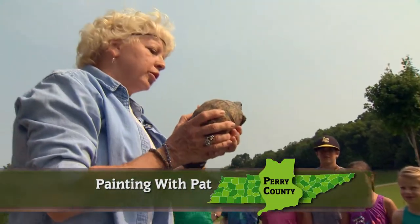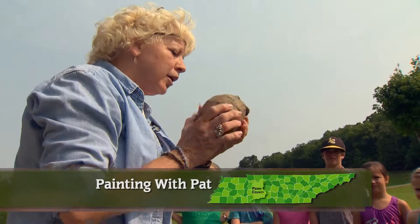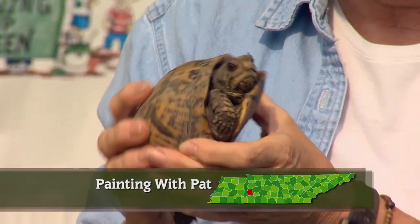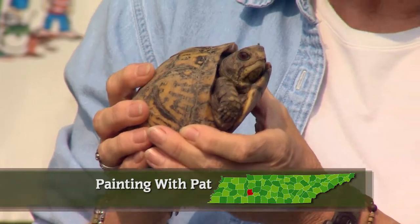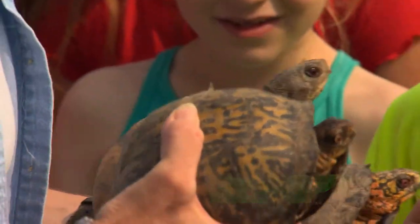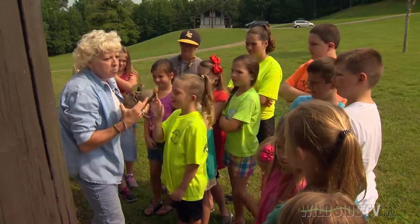This is the eastern box turtle. Isn't she a beauty? She has the most beautiful brown eyes — it's a girl! If the eyes are bright red, like this young man right there — see those bright red eyes? — that's a male.